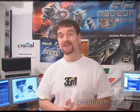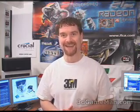Hello again, my name is Rodney Reynolds and welcome to another video review. Today I'm looking at the Danger Den RBX Maze 4 Water Cooling Kit.